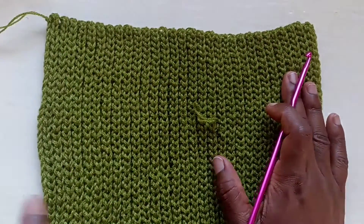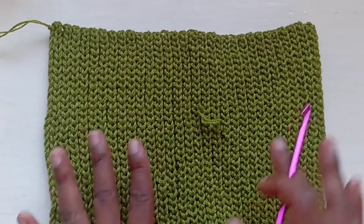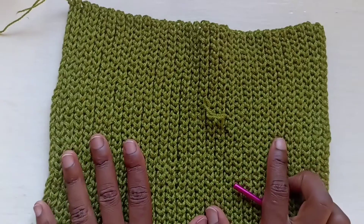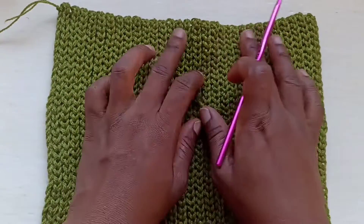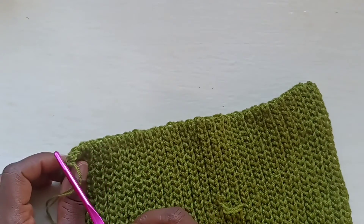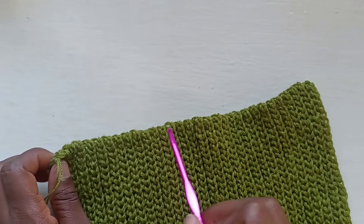Assuming you've worked up your number of rows — for size small that's 20, 10, 20, 10, totaling 60 rows — you are going to work over the tops of your work on this side, placing a single crochet into each and every row. This makes it easier to connect as we work the rest of the body.